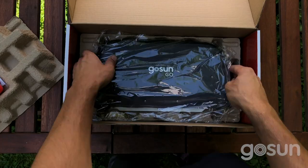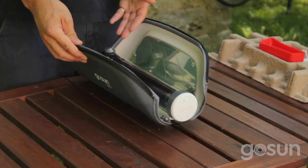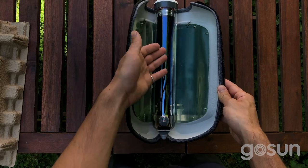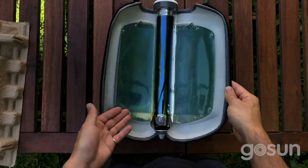Weighing just 2 pounds, the GoSun Go is their most portable solar oven. The integrated zipper case protects the vacuum tube and doubles as reflectors and base when open. A prop stick secures the compound parabolic shape, so you can catch light from a wide range of angles.